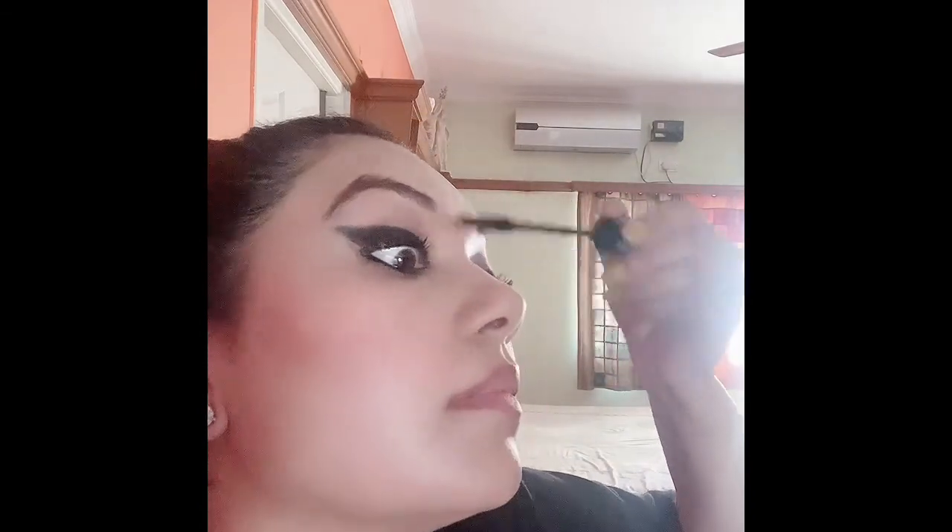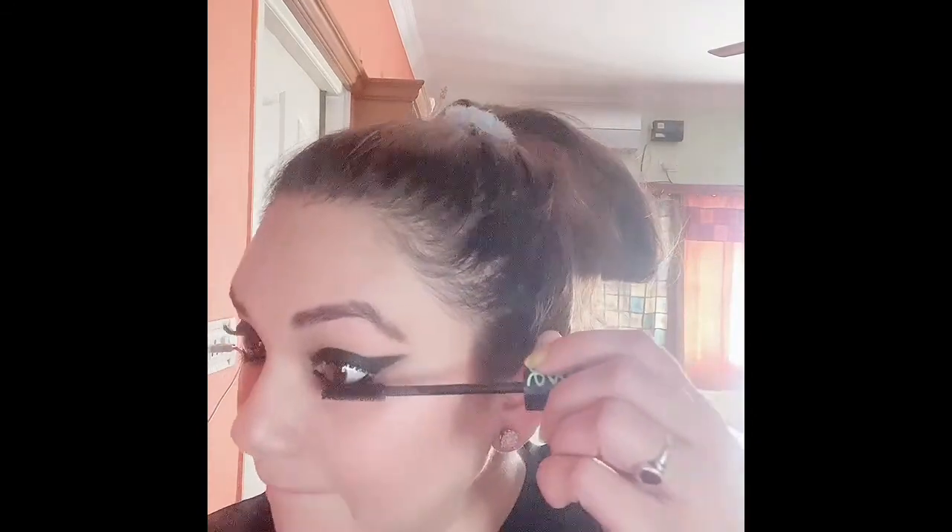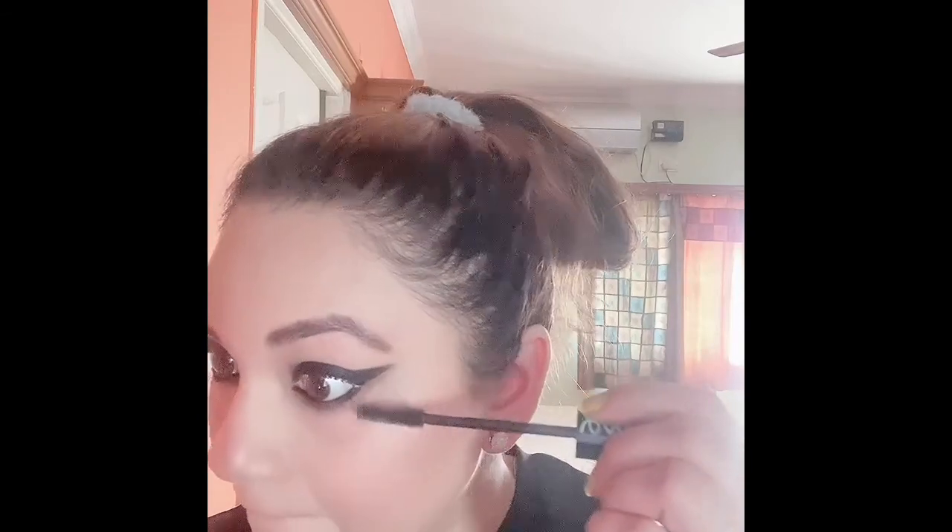Today I'm not using any false lashes — I'll just be using the mascara from the brand Essence, my most favorite mascara. This mascara curls, volumizes, and lengthens the lashes so well. I'm not sure but I think I have made a separate review on this mascara on my channel, so you can check for the complete review. Now applying the mascara on my lower lashes.